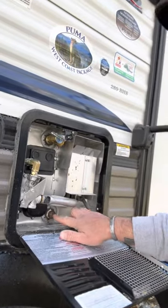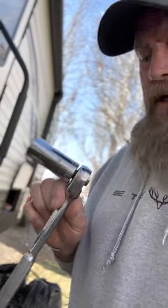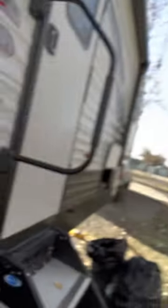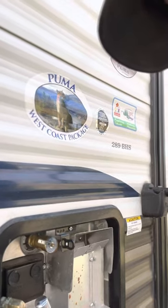We have our hot water heater here and I'm going to go ahead and open it up. Most of the time your anode looks about like that. This is something that degrades — it's designed to do so to keep your tank from corroding. It can be a bit of a pain to get out. I keep a ratchet with a one and one-sixteenth socket — a long socket or extension — just for this purpose in the trailer. I'm just going to put it on there.